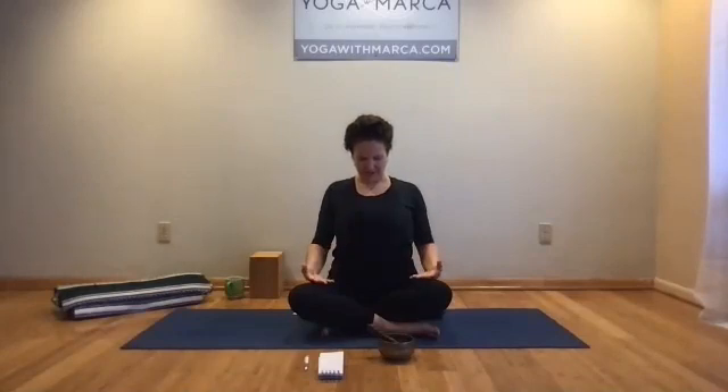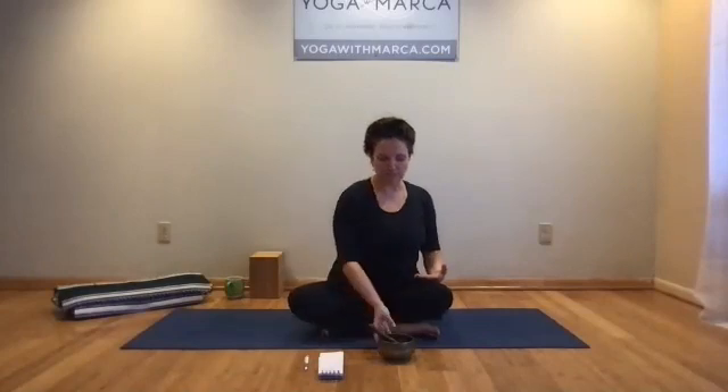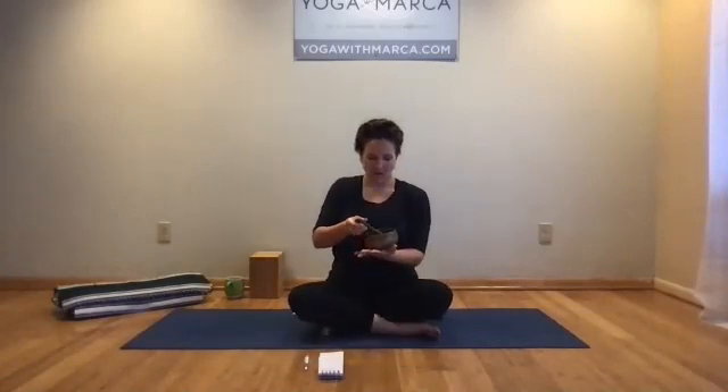On an exhale, bring the chin and chest together. Let your hands move down to your thighs. Then raise the head and let the eyes come gently open. Welcome.